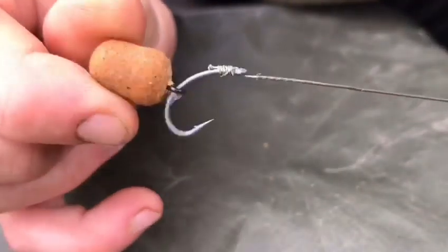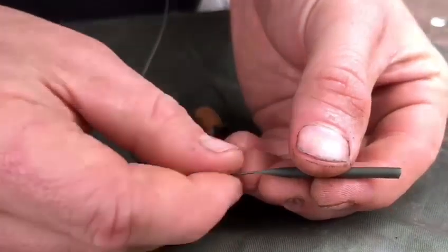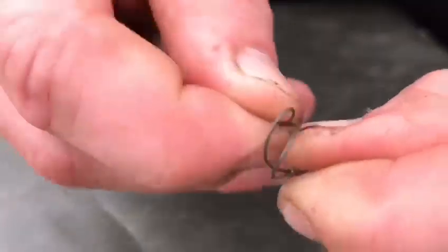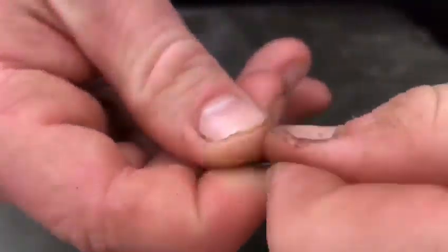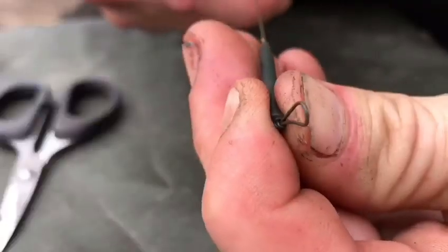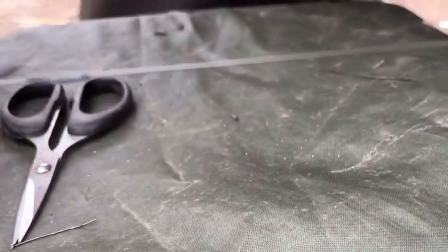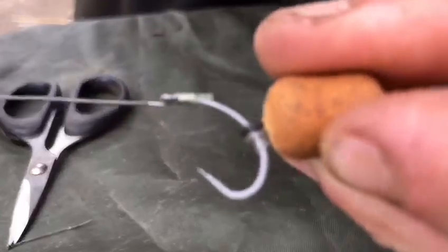Now take an anti-tangle sleeve and put the hooklink through the fin side of it. Then tie a simple overhand loop knot, or you can use a link loop. That's your completed rig. Take two bits of putty — put one near the anti-tangle sleeve and one near the hook — to keep it pinned down. As you can see, the hook sits perfectly on the floor and the wafter just sits above it, just like that.